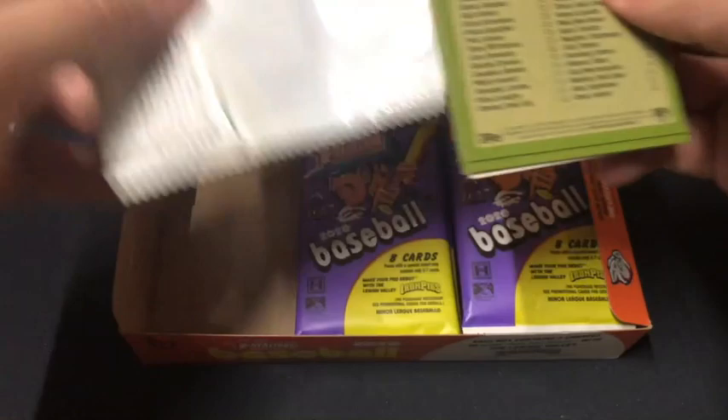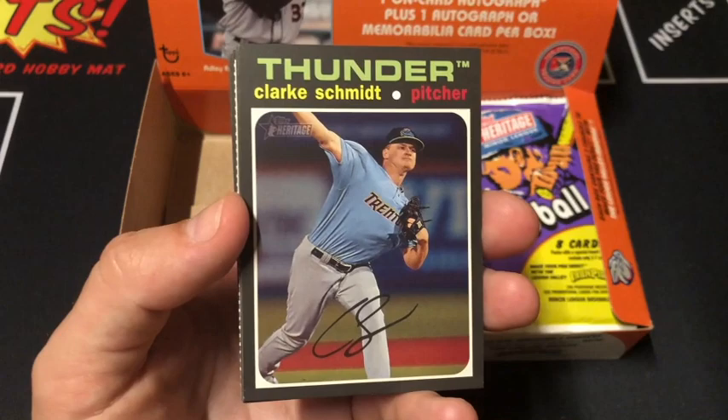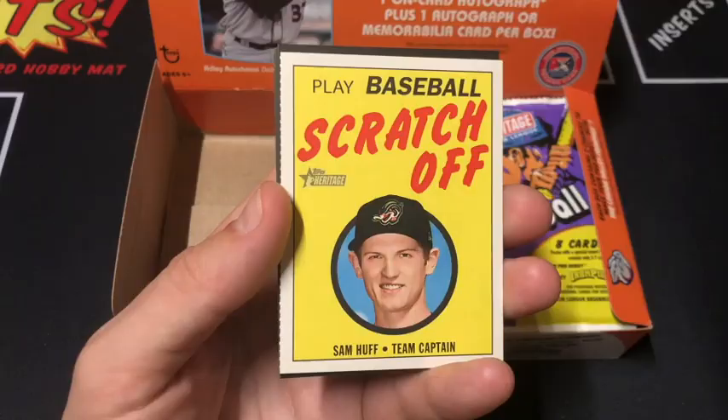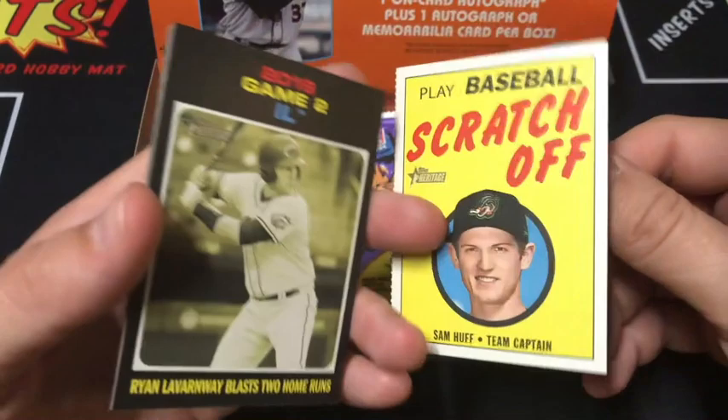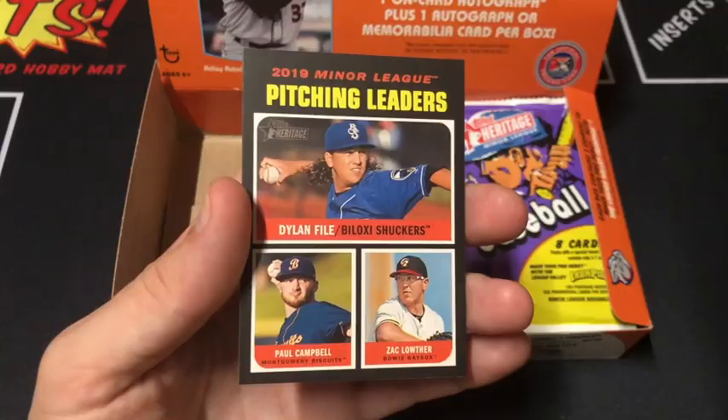You're not going to pull anything crazy out of these boxes, but it's still fun to open. The box is so cheap that it's definitely worth it just for the joy of opening a box. Schmidt leading things off. Carol, Mateo, Cower, Sam Huff. Oh, this is a scratch off. Game 2 IL, Daniel Johnson, and Pitching Leaders.